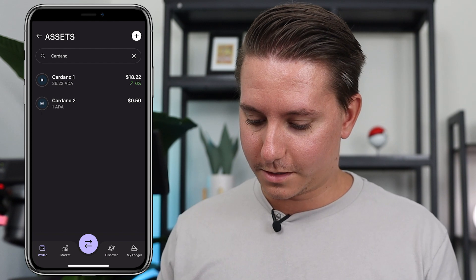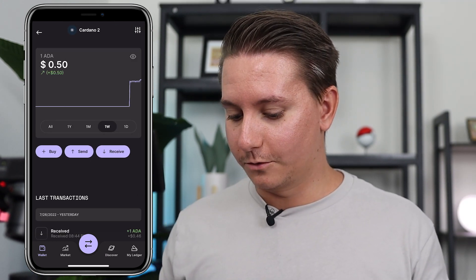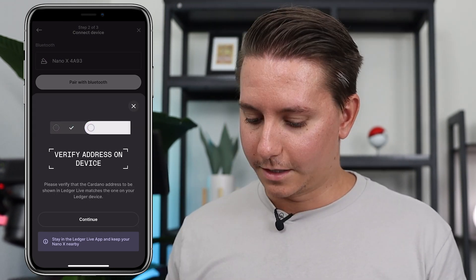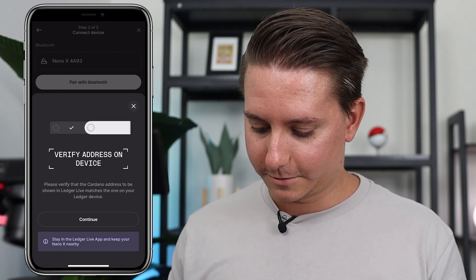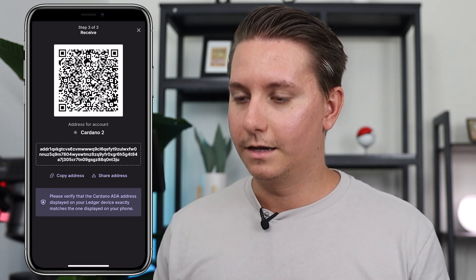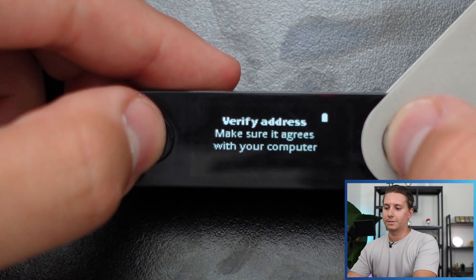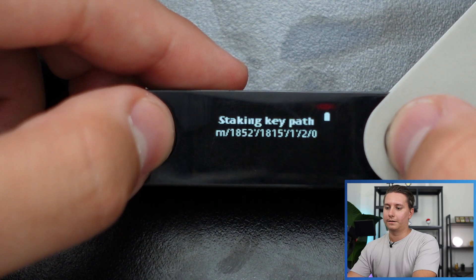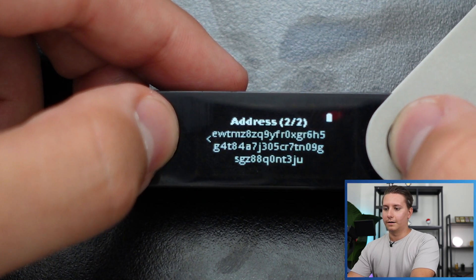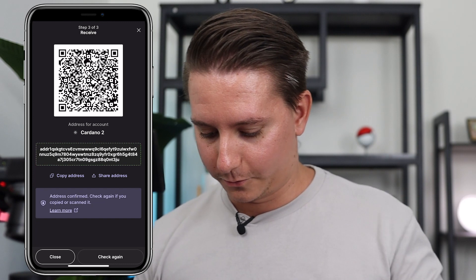The Cardano account shows up. Click on it and then click Receive to see the wallet address. It will take you through the verification process on the device. Click Continue, and there's the address. You can click Copy Address or use the QR code. Make sure the address shown in the app matches the one on the device. Double-click through the prompts on the device to confirm. There is the verified address, and it is in your clipboard.